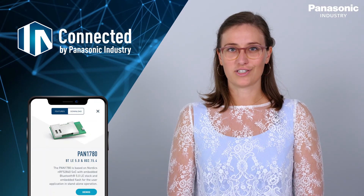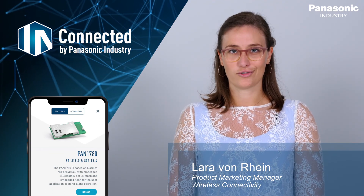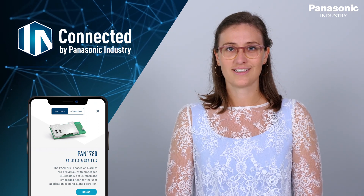I hope you enjoyed our small introduction to the Connected by Panasonic app and learned how to get the most out of it. I wish you a lot of fun exploring our wireless modules. Thank you!